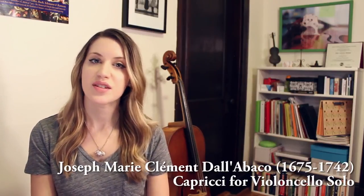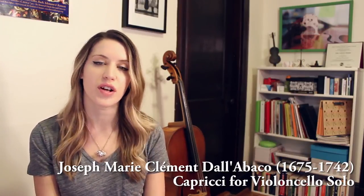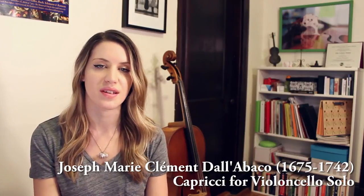Luckily a lot of Baroque music is in the public domain so you can get it online for free, but don't be afraid to spend a little bit of money on a really good edition when you need one. Another suggestion for unaccompanied pieces are the Capricci by Dallabacco. These are not particularly well-known pieces, but they make really great etudes and they also have very sweet, charming melodies. The music for this is a little hard to track down, but I'll put all my resources in the description.